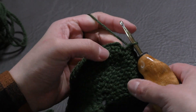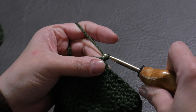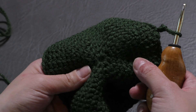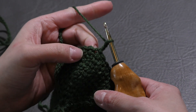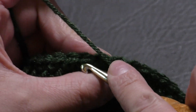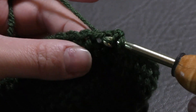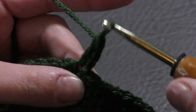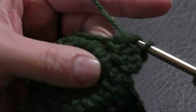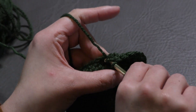Just finished round 11. Slip stitch to the first stitch, yarn over, pull through, and through. Then we're going to chain two for round 12. Going on to round 12 now — for everyone, regardless of size — we are going to double crochet into each stitch around. We're not working in the V's anymore; we're working at the top of the stitch. Double crochet is: yarn over, go into the top of the stitch, yarn over, pull through, yarn over, pull through two, yarn over, pull through two. We'll do that all around with no more increasing — 60 stitches at the end of this round.